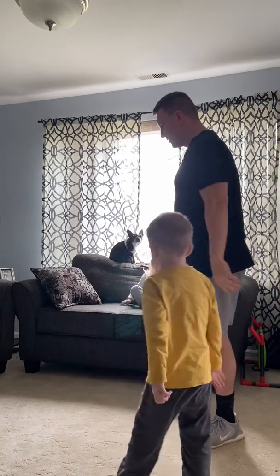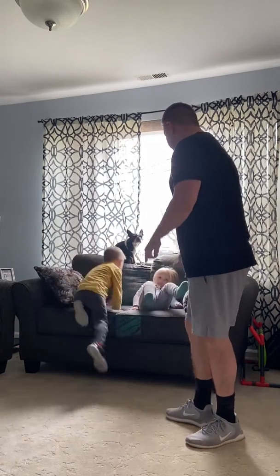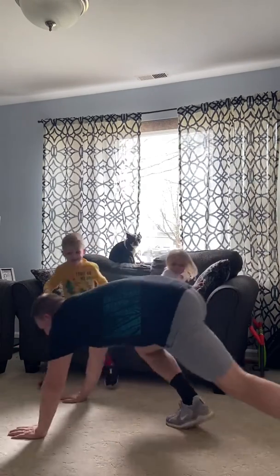So guys, don't climb on me when I do these, okay? Here we go.